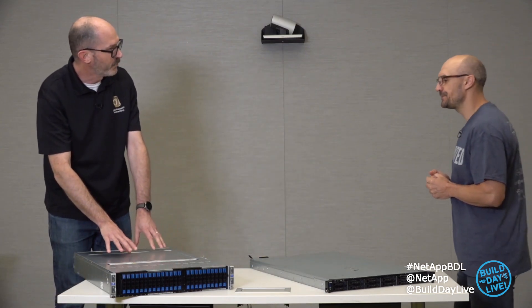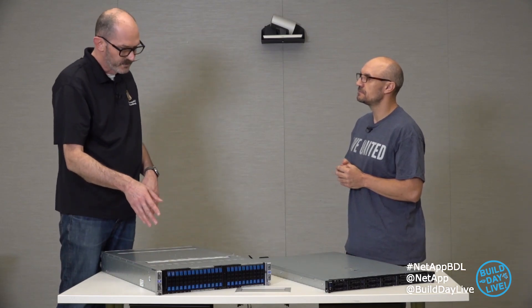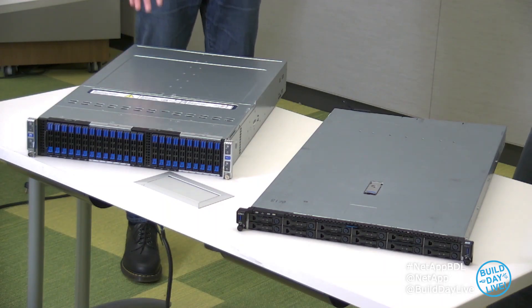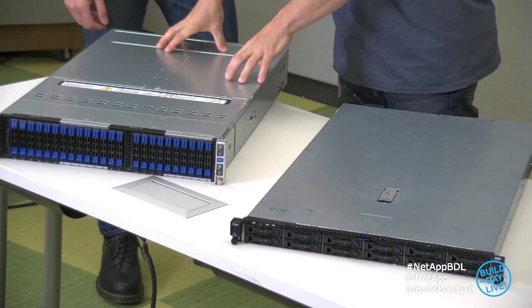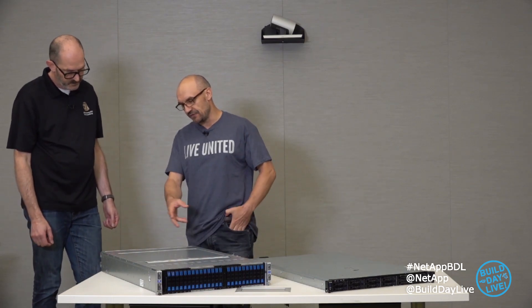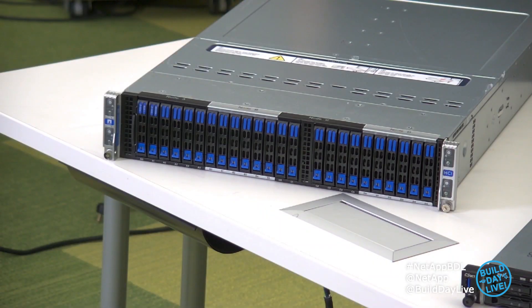This is what I'm more used to seeing in this kind of platform — 4 nodes in 2U, with drive bays at the front, very much like a lot of the scale-out appliances we see. This is a chassis, and inside this chassis we can populate it with either compute or storage nodes — it's got four bays that can be populated with the specific nodes applicable for your workload.